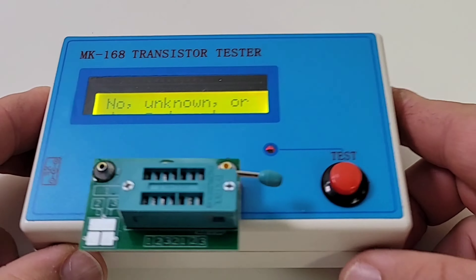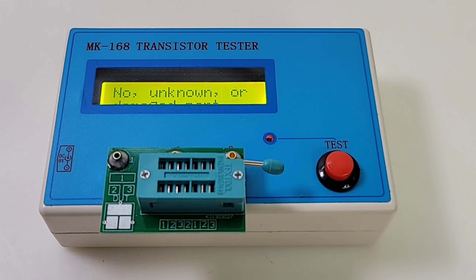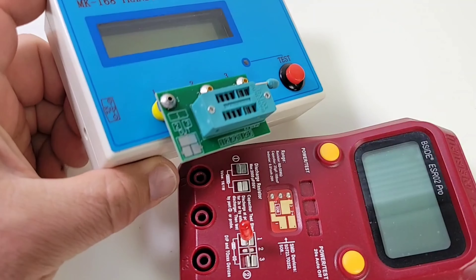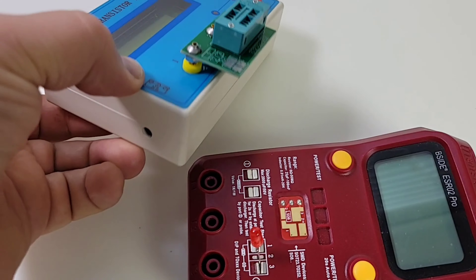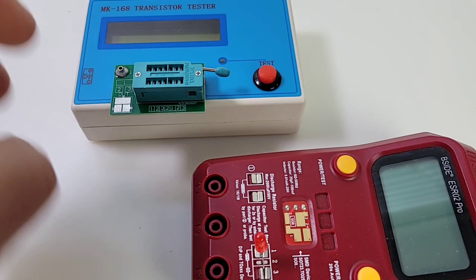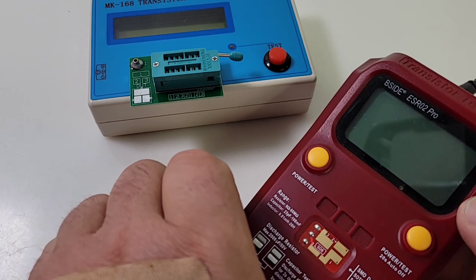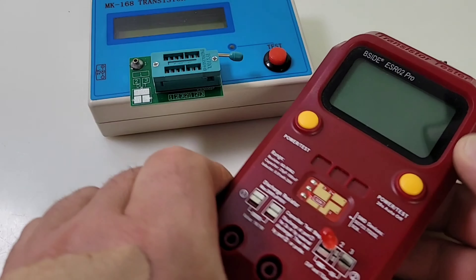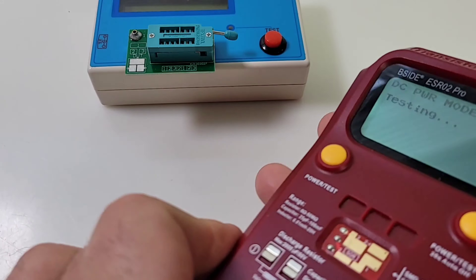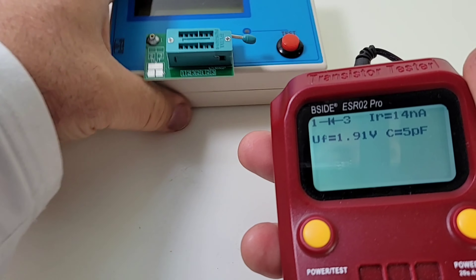This particular unit is powered right now by a 9-volt battery, but as you can see we do have a connector for an external adapter as well, which is really handy. If you look at the B-side, the zero to pearl — I have it plugged into that AC adapter as well — and if we turn it on, look at the difference in the display.